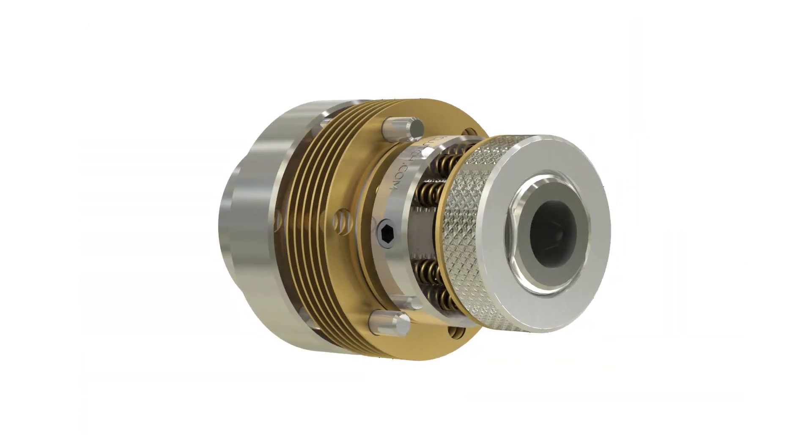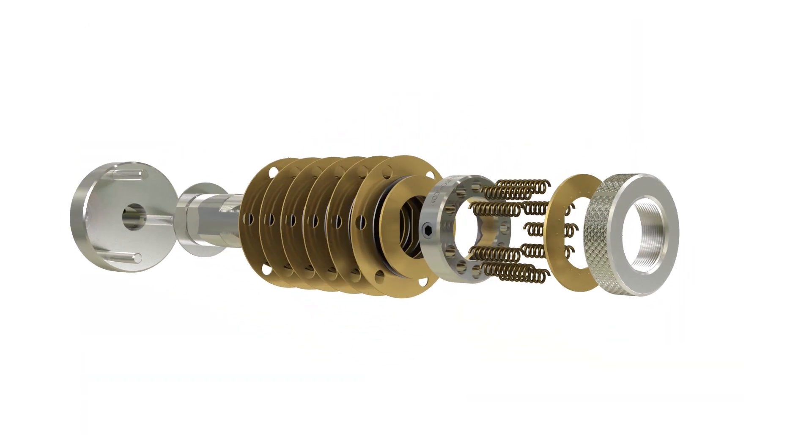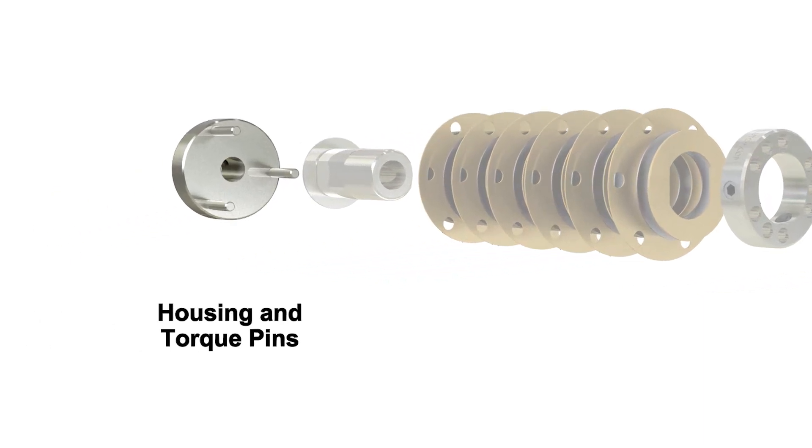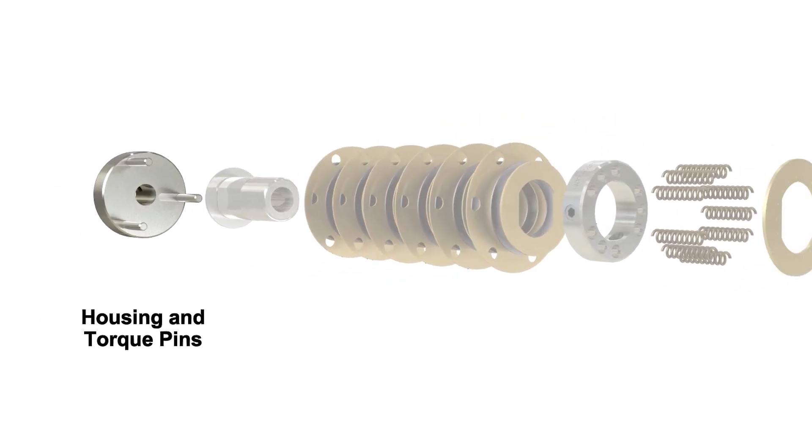A poly clutch consists of two main parts: a housing and a cartridge. The housing includes the torque pins, which engage the outer plates of the cartridge.